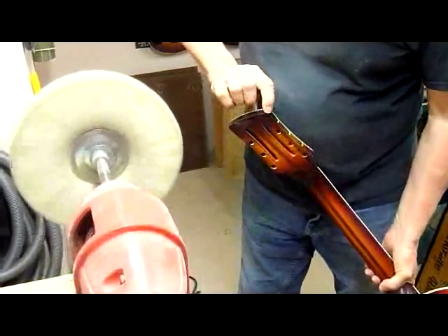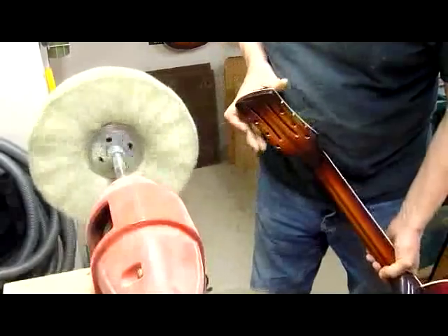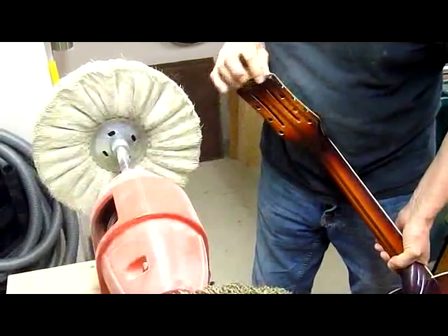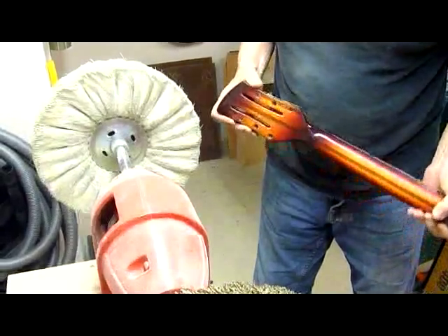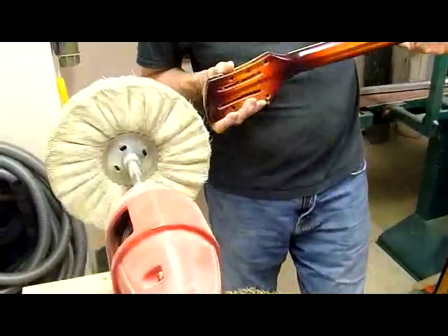You have to be real careful here on these edges because the buffer's force is concentrated on these. If I press too hard or hold too long, it will burn right through everything down to the bare wood. You've got to vary the pressure and really lighten it up.